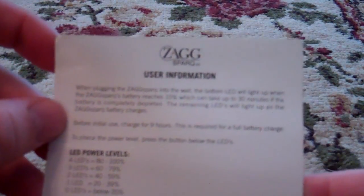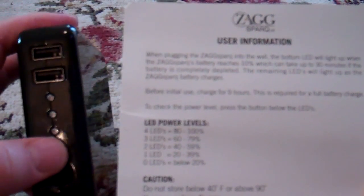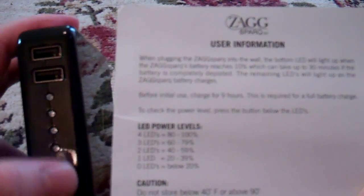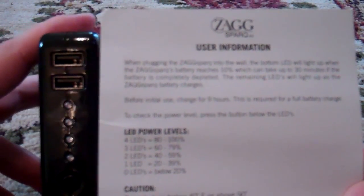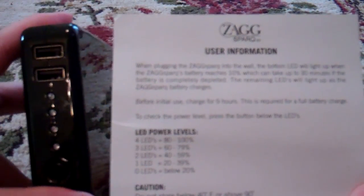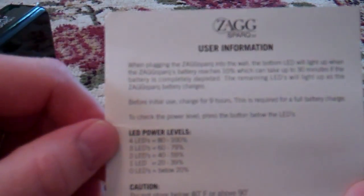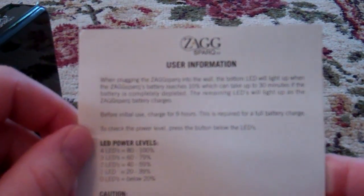Also, when you first get it, it's completely discharged. When you plug it into the wall, you would think that maybe these would light up, or at least get one light, or some type of animation where the lights cycle as it's charging. But don't be alarmed if you initially plug this up and get no response or no lights, because it can take up to 30 minutes before the first light will turn on.